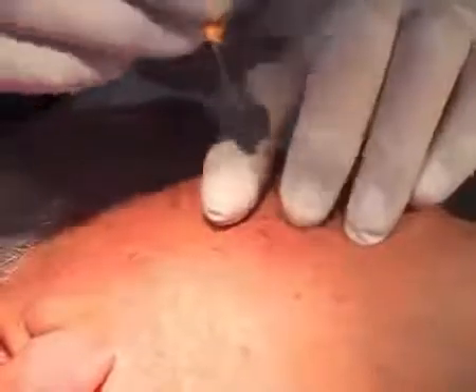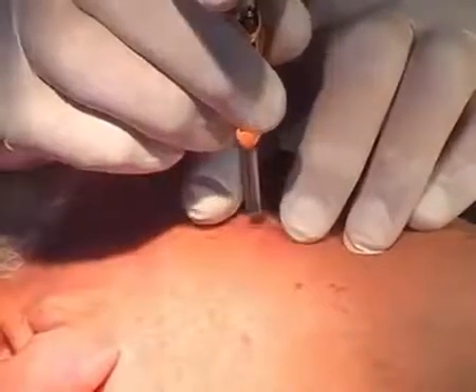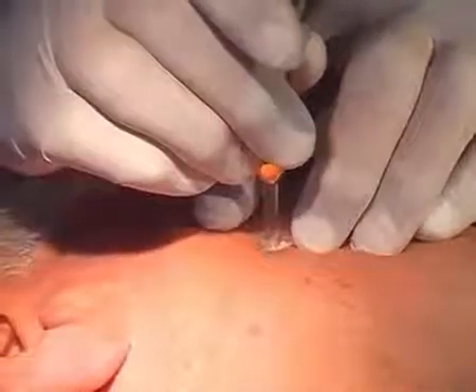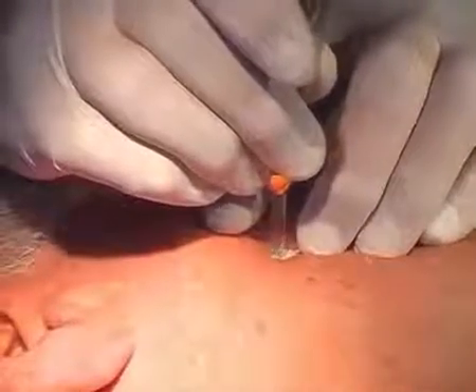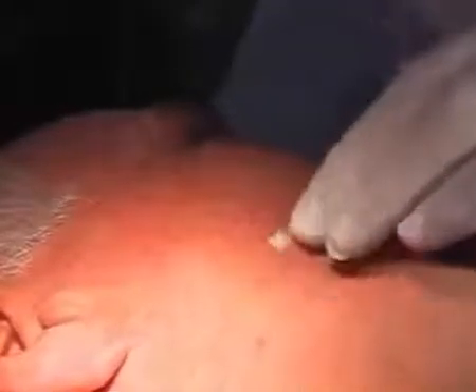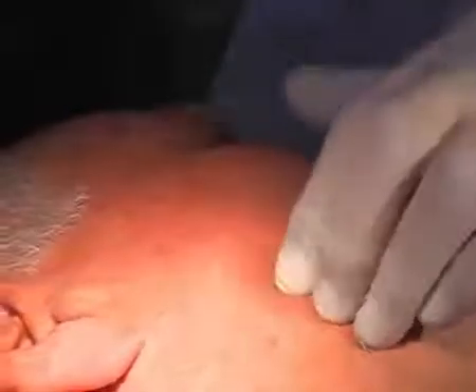On the same patient we have another seborrheic wart. We are treating it the same way, also using a four millimeter tip. It is absolutely recommended to warm up the tissue around the treated area with the fingers. A scab will form and fall off within 10 to 14 days.